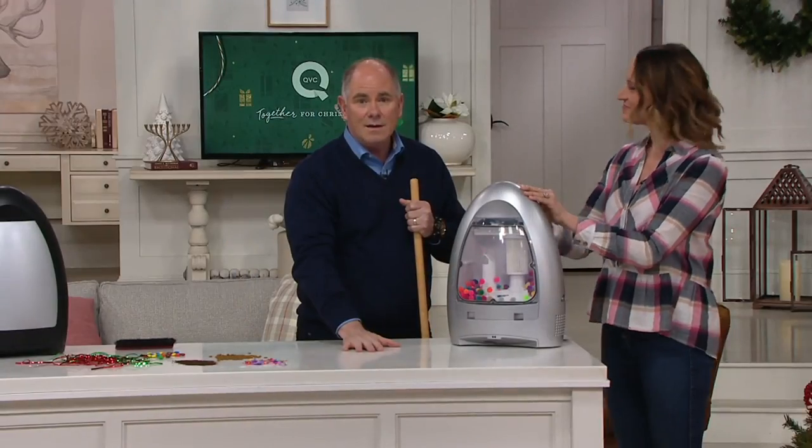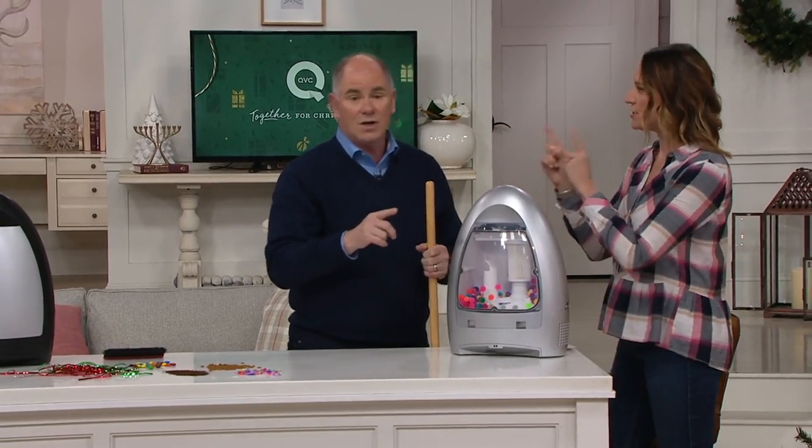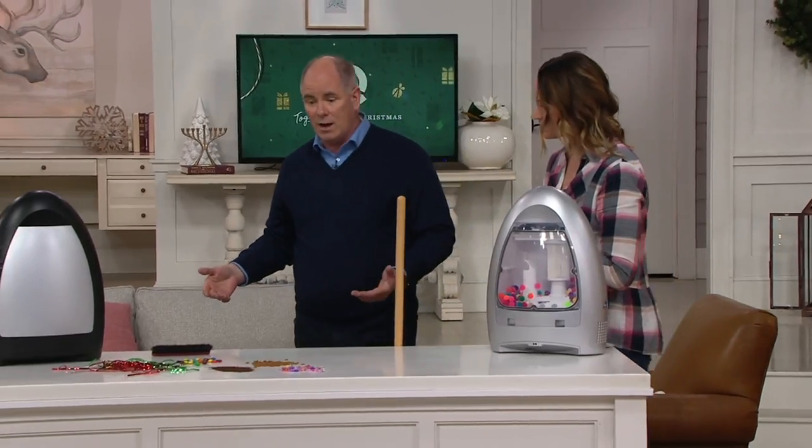Today — and I stress today — we've got free shipping and handling. That goes away at the end of the day, so that's just money you don't have to spend. We've also got easy pay available.